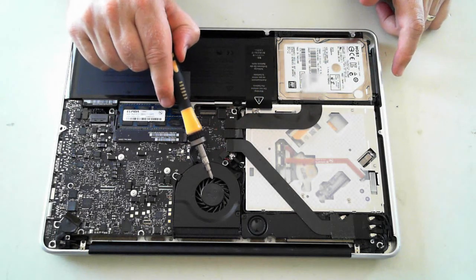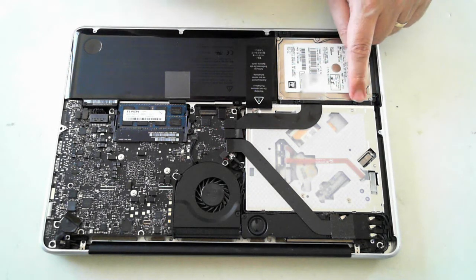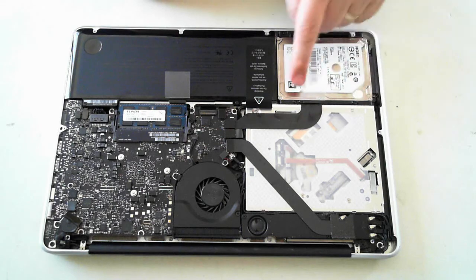The fan itself — you can give it a clean with some compressed air if need be. Now to get into the hard drive, you have to remove another two screws: there's one there and another there.